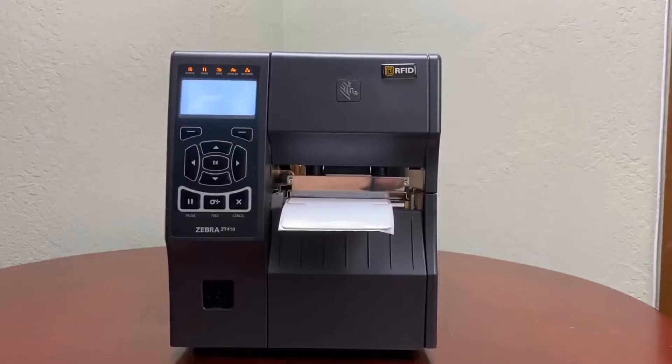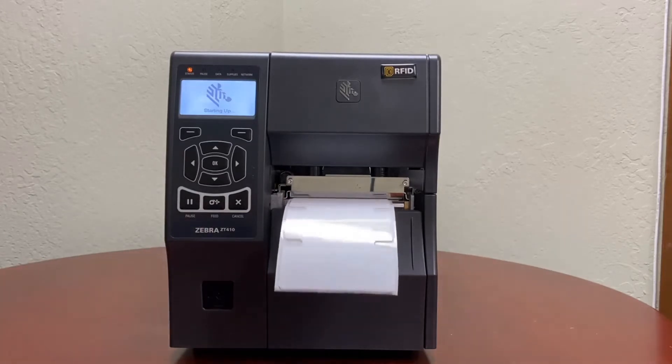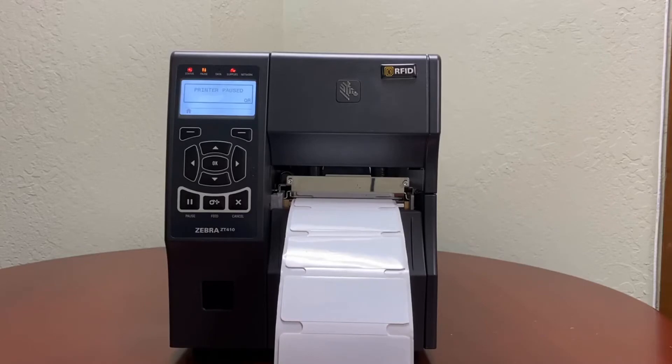Now we're going to turn on the printer. Once the printer turns on, it will calibrate as normal media, meaning it will not detect the RFID labels — it will just calibrate as you normally would with regular labels and not RFID labels.